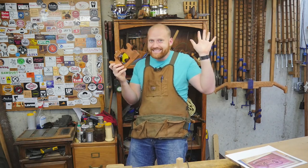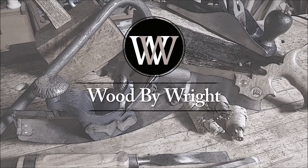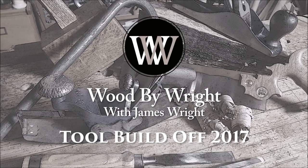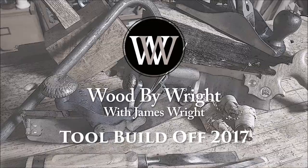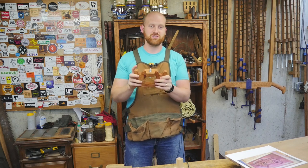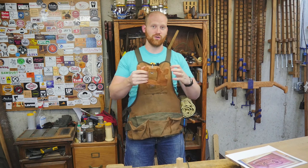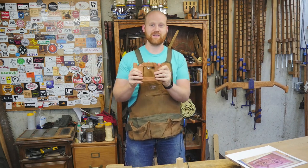Who wants to give away hundreds of hand tools? I do! Okay y'all, I'm James Wright, and welcome to my shop. This is a special report. I'm actually going to be talking about ToolMake 2017, and I am giving away hundreds of tools. Actually, the whole community is going to be giving away hundreds of tools, and let's dive into how that's going to happen.